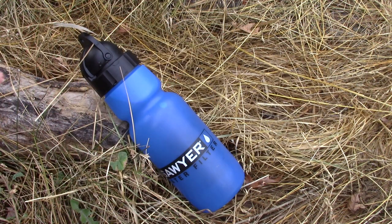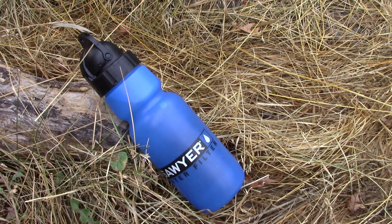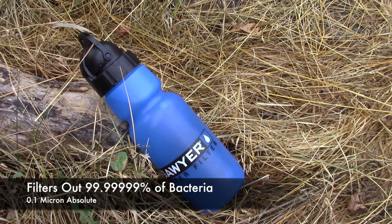When it comes to the actual specs of the filter itself, this is a hollow fiber filter, and it is made in the USA — which was honestly shocking at this price point. Very impressive for a USA-made product. This will filter out 99.99999% of all bacteria — we're talking protozoa, E. coli, Giardia, cholera, that type of bacteria — anything you would find in backcountry sources here in the US.